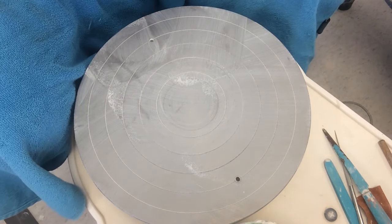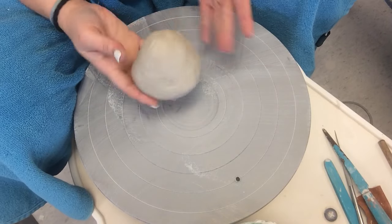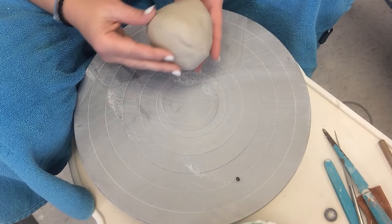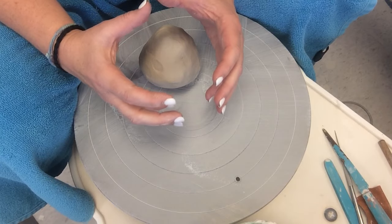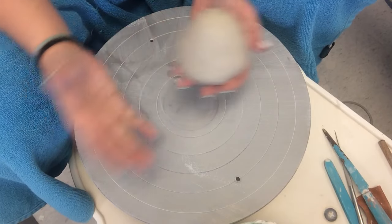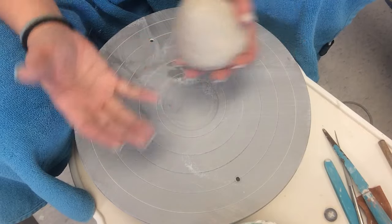Okay, so here we go for throwing bowls. The size of the clay is up to you. I wouldn't go much smaller than this at first, or much bigger than softball size, but you're at the point where you can experiment playing around with doing some bigger ones and some smaller ones.